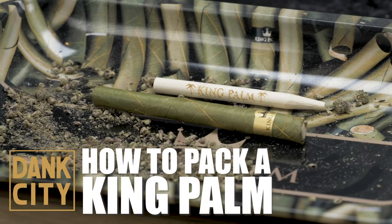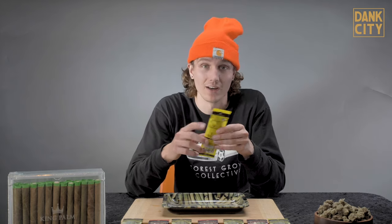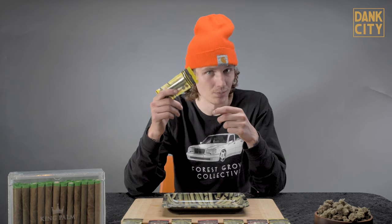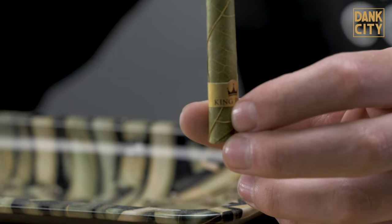What's up guys? It's Woody from Dank City. We're here with another tutorial and today I'm going to teach you how to pack a king palm. King palms are perfect to pack. They got a slow burn so you know it's going to last a long time. There's no glue, no additives, and no tobacco, so you don't have to worry about any bad carcinogens getting in your lungs. Just the weed and the palm leaf. It's also hand rolled.